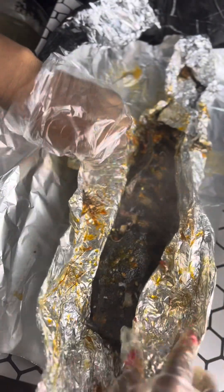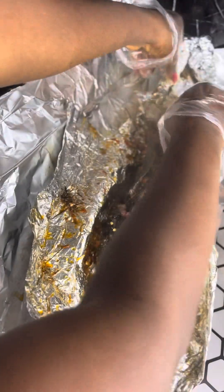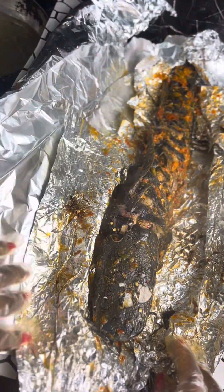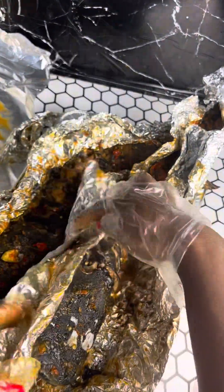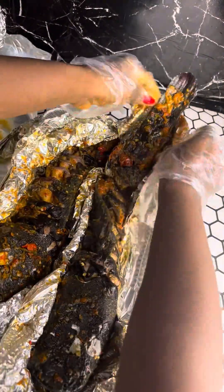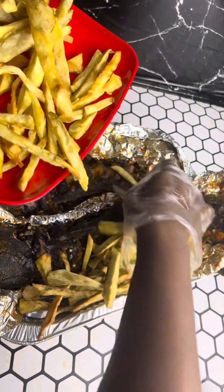If you want your fish to taste just as good as this, you need to follow this recipe really religiously, guys. After unveiling the second fish, I'm going to be placing it by the side of the first fish carefully. Just tell me how good that looks!